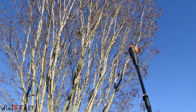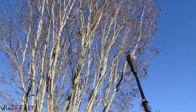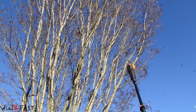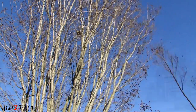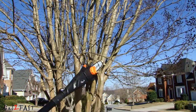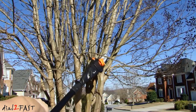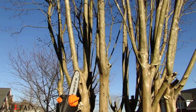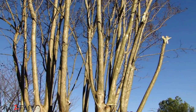That tree limb up there is about 9 feet — let's cut that down. As you saw, it was very easy to use, and I was able to quickly cut down quite a few branches.